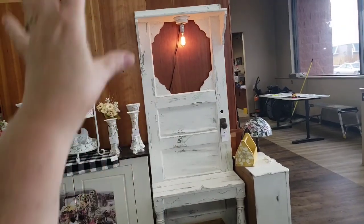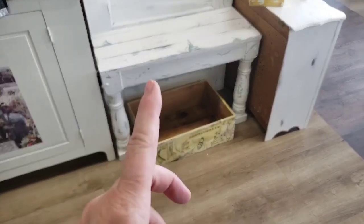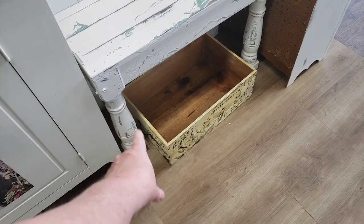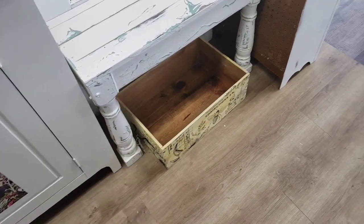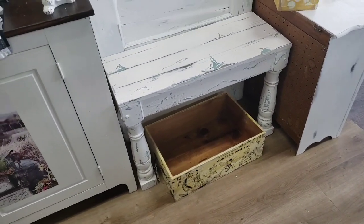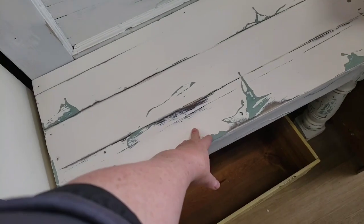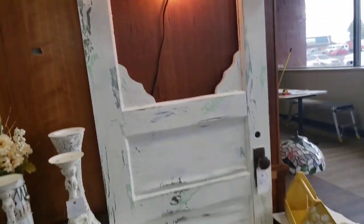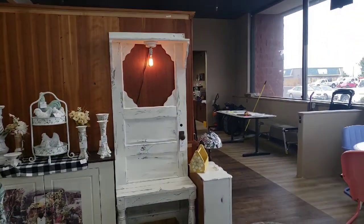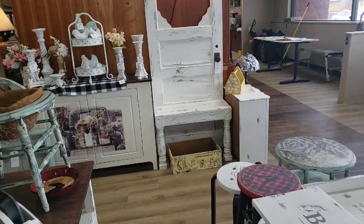We showed you how he got the corbels and did the door, and the painting. We decided at the last minute to add a bench seat and these bannister legs — we got four of them for free and cut them down. Since the door was free, the only investment was in the shelf wood, the corbel wood, and the corbels themselves — plus a light. We estimate a total of $40 in this piece and we've marked it for $195.